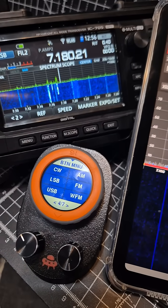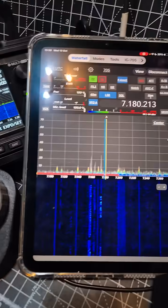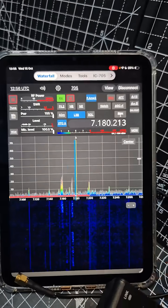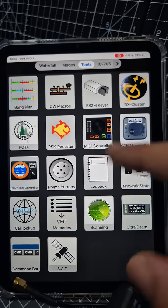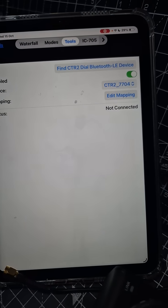M0FXB here. Someone asked me how do you connect the CTR2 controller to the 705 and the SDR Control app. Well, it's nice and easy — just go across the tools just here and look for the controller that you've got, which is this one or this one. Tap it and then tap here.